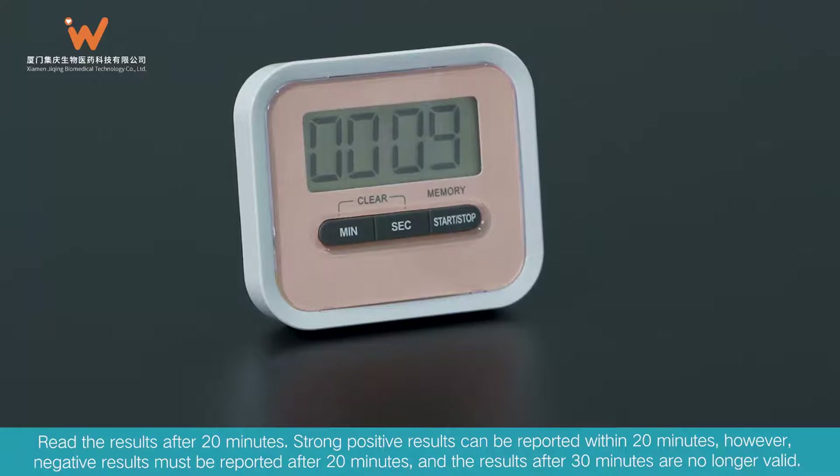Strong positive results can be reported within 20 minutes; however, negative results must be reported after 20 minutes, and results after 30 minutes are no longer valid.